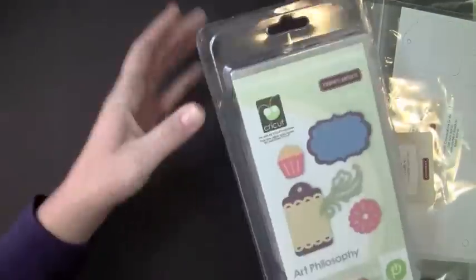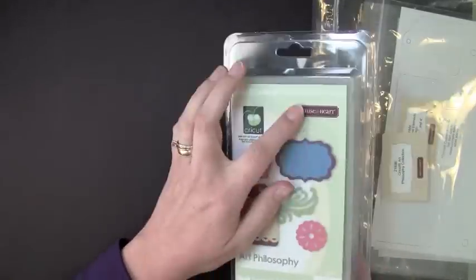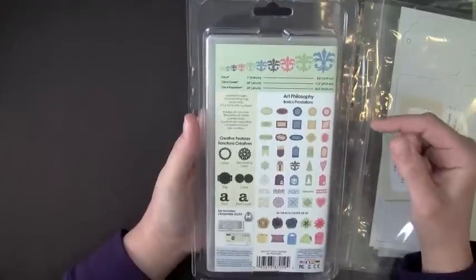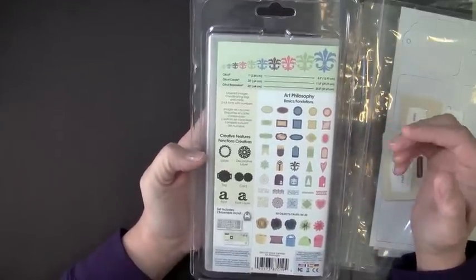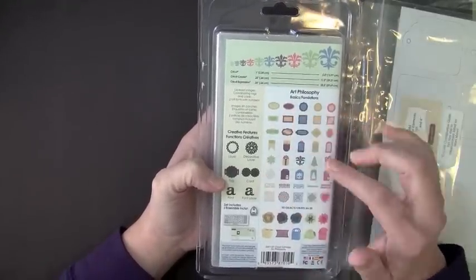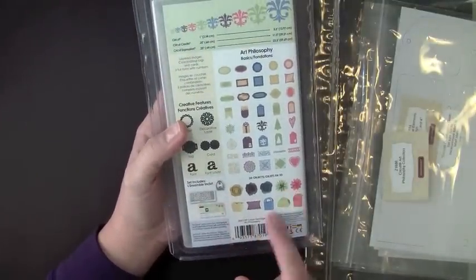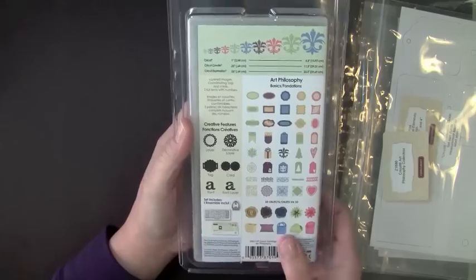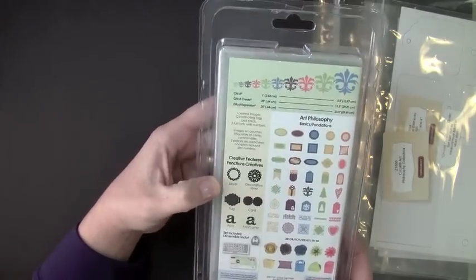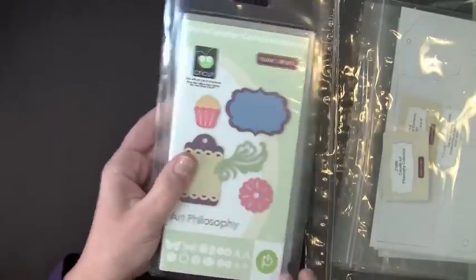First you have your Art Philosophy Cricut Cartridge, and this is exclusive to Close to My Heart. It's got some great elements — there are lots of great layers, a tag layer, card layer, two different fonts, and even some 3D projects like 3D flowers in boxes and bags. I can't wait to open up this case and flip through the manual.